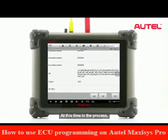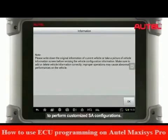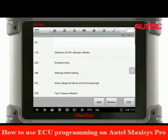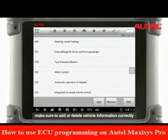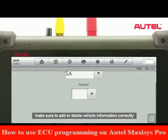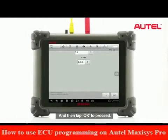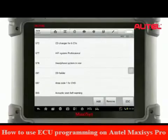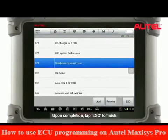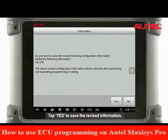At this time in the process, Maxxis Pro allows the user to tap the Edit button to perform customized SA configurations. If you choose to use this option, make sure to add or delete vehicle information correctly, because improper operations may cause abnormal vehicle performance. Tap OK to proceed. Upon completion, tap ESC to finish. Tap Yes to save the revised information.